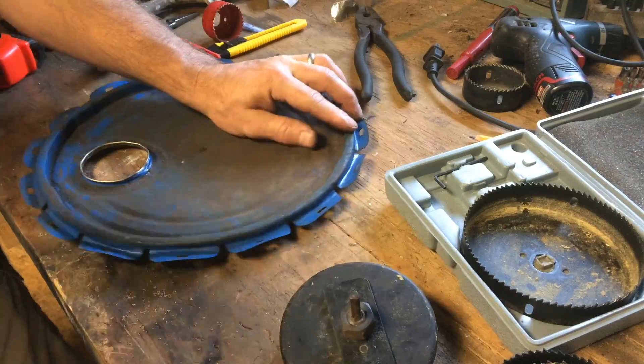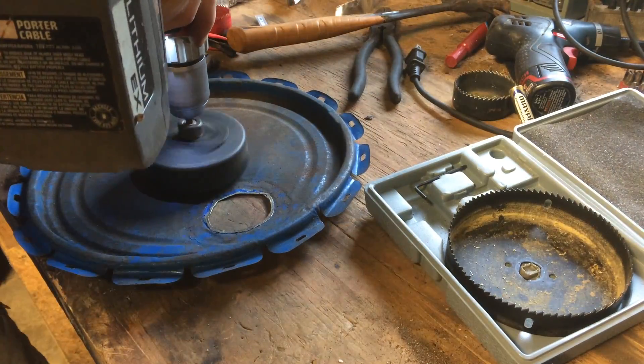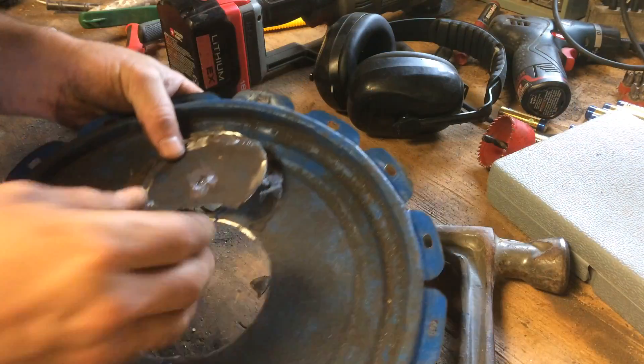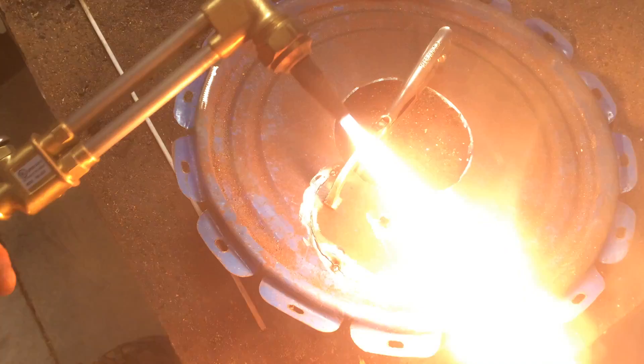Remove the pour spout from the lid and then pound it flat. Then drill a three-inch hole in the center of the lid. The next step is optional, but I used the center cutout to cover the spout hole and attached it with bronze brazing rod.